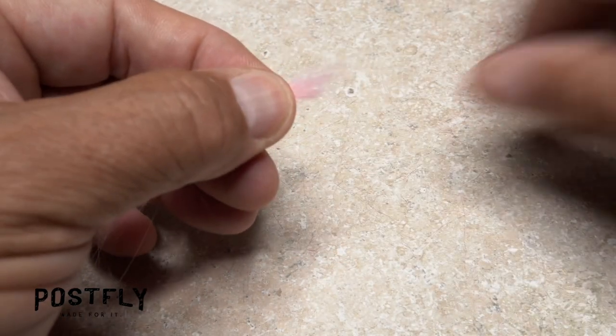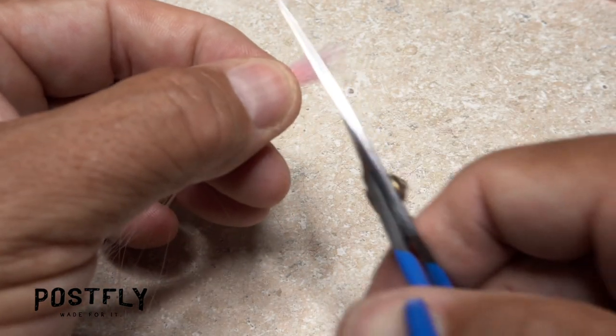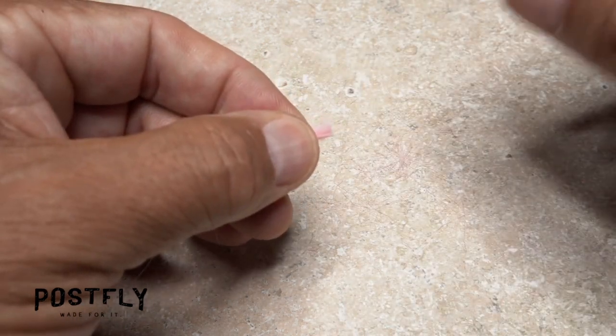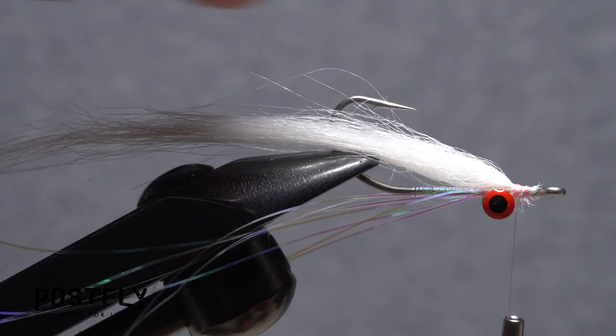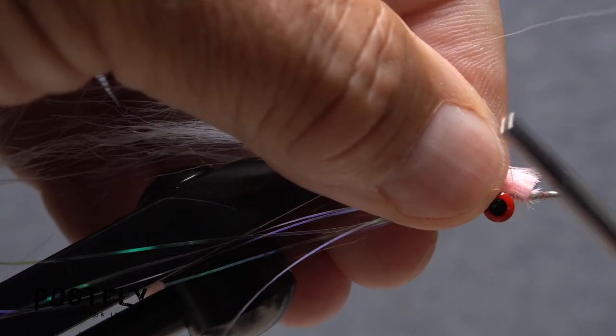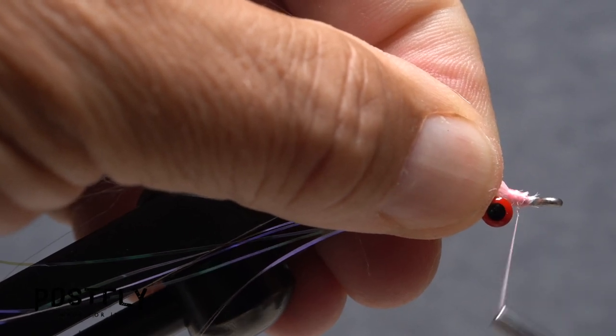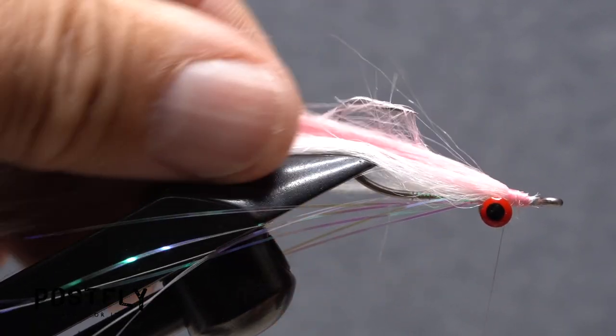Repeat the procedure, this time with a similar sized clump of pink craft fur. Here too, it's a good idea to snip the butt ends off square prior to tie-in. Angle the fur down slightly as you take wraps to tie it in. This will help to ease the transition down to the hook shank, which will result in a smoother head on the fly.